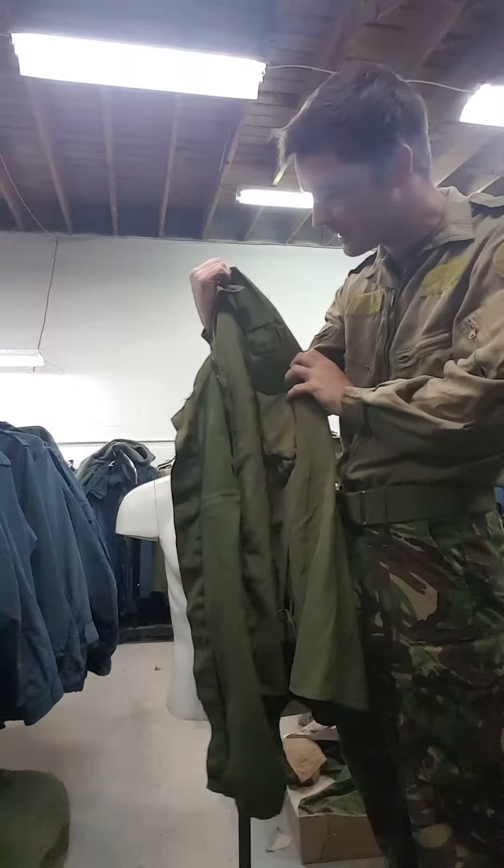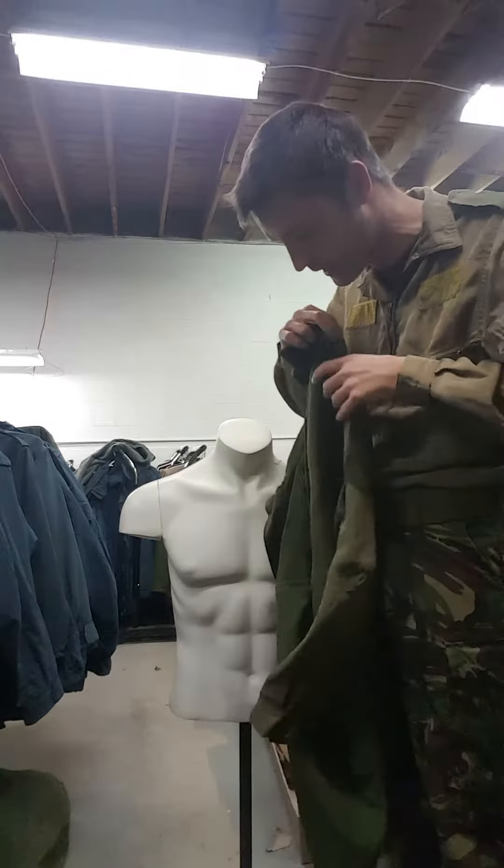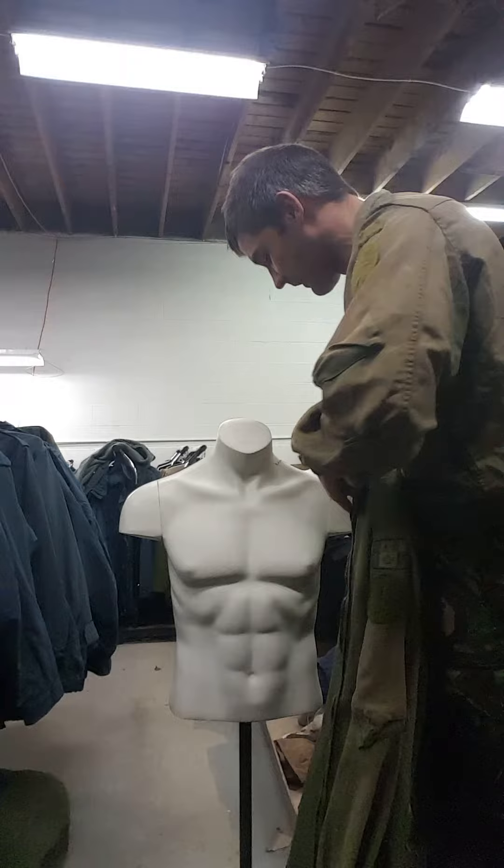A lot of them do have the Canadian flag on the side — some don't — but most of them do, and they've all got these velcro patches so you can put all your unit insignias on and useful things like that.